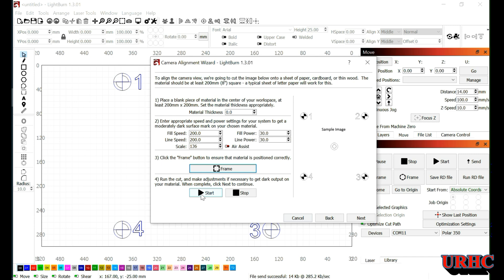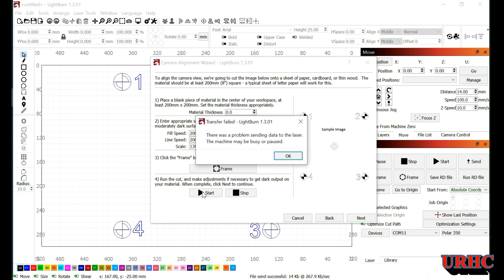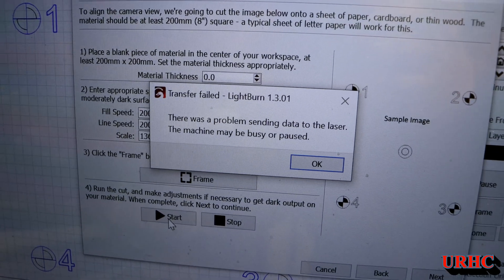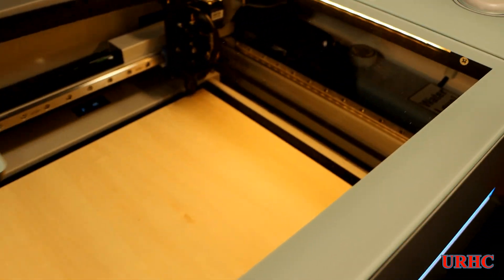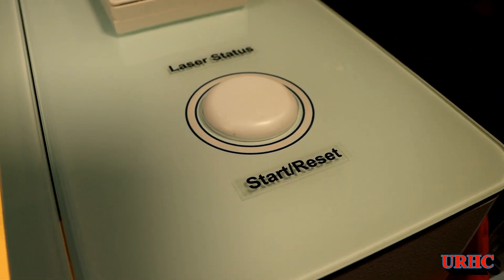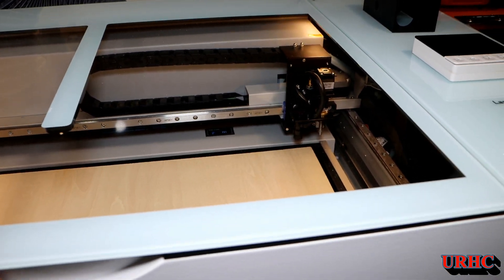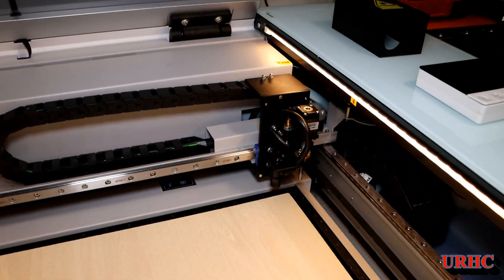At this point I had problems. A couple of times I kept getting a notice that there was a problem sending data to the laser. It turns out it was a switch on the laser. There it is — problem sending data, nothing moved, the little button was lit up. I had to turn it off and reset it.